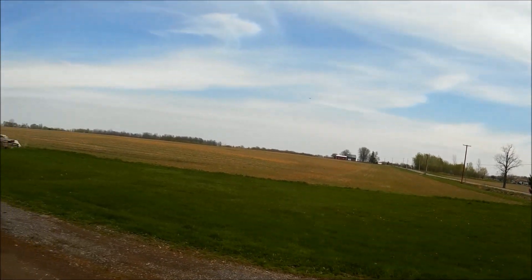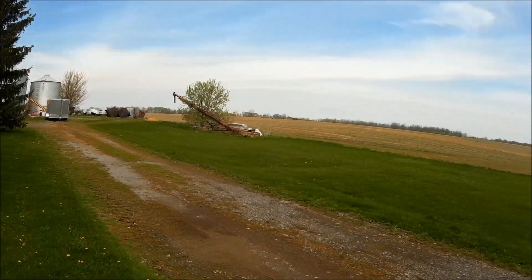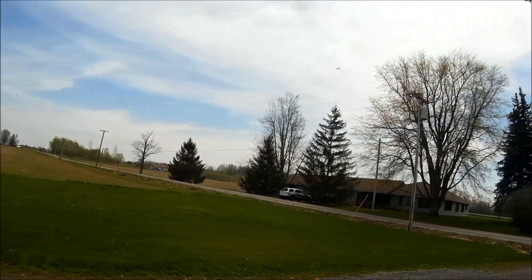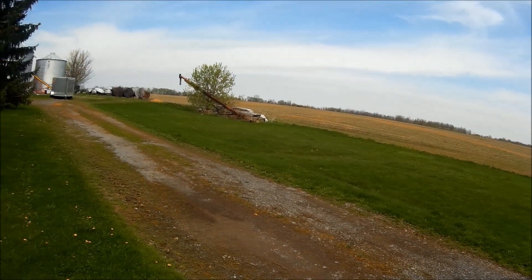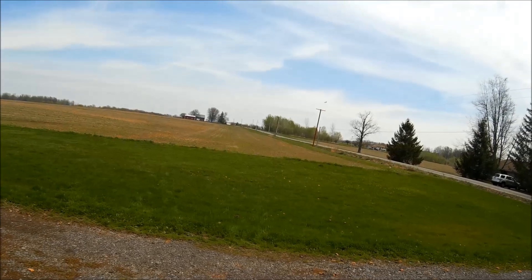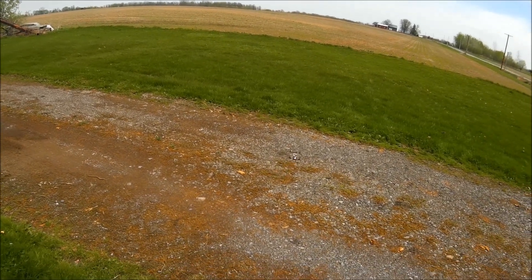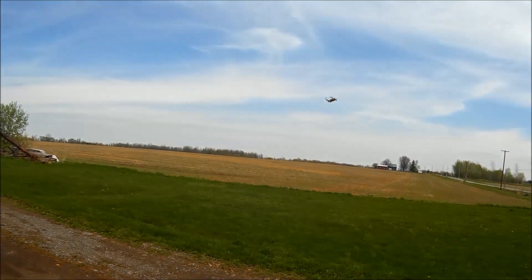It looks like it's going forward pretty good on about a flat level there. Took a minute to get used to, but it's pretty flyable. It kind of wants to climb though — a little weird. Maybe it's just a tendency for the nose to pick back up in a hovering state.